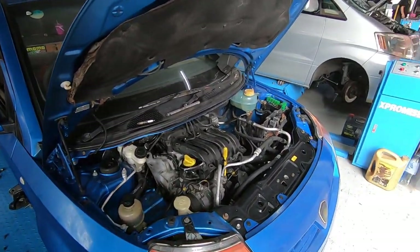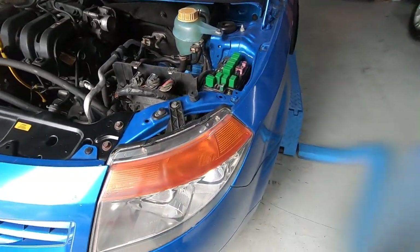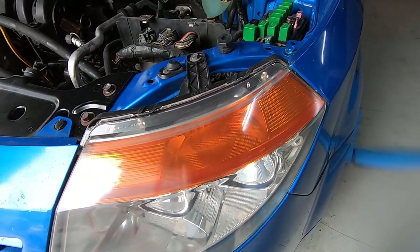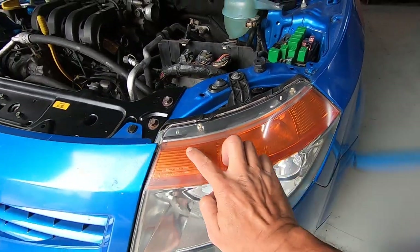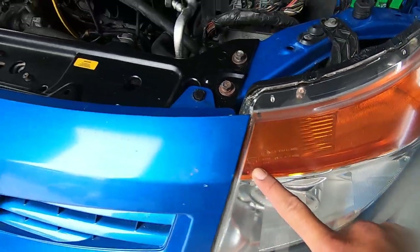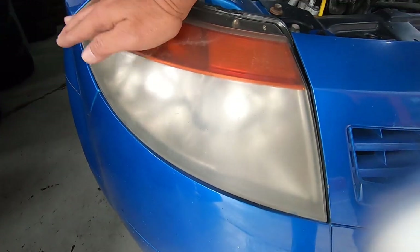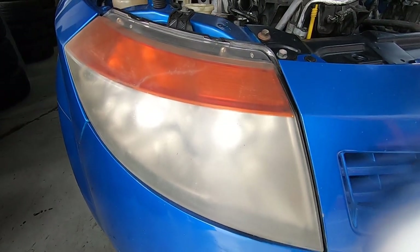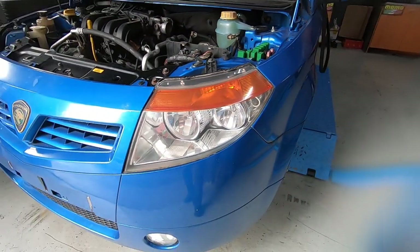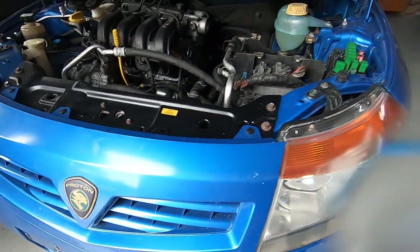We will be continuing with the saga of the Savvy! Look at that — I can even see the lines here now. I can even see the reflector inside here as well. That is so cool! And this is the original lights because it's got the Proton stamp on it. Compared to this — look at that! Look at the difference! Wow! Good job! He can also polish this to make it look new.